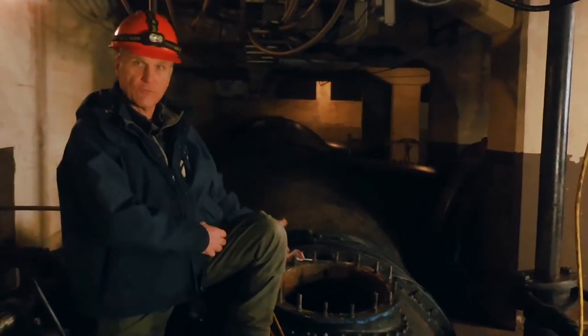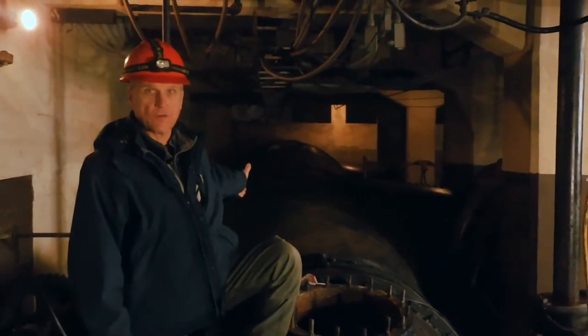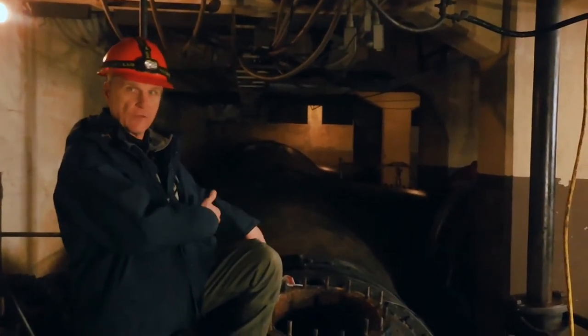We have lined this penstock with a fully structural liner called Quake Wrap. This penstock was installed in 1926. Over the years it's corroded and the pipe wall has thinned. So we were able to fully rehabilitate this penstock with a fully structural liner built inside the pipe.